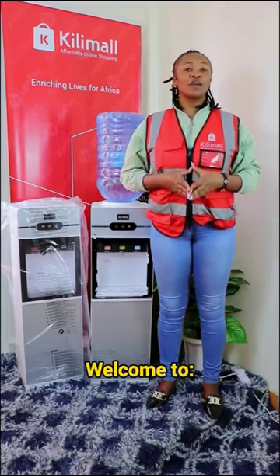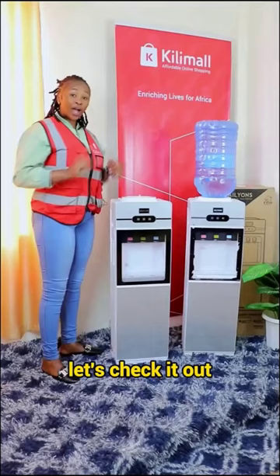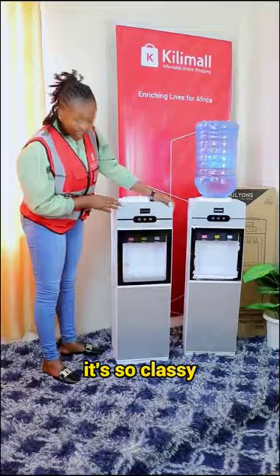Hello guys, welcome to Affordable Kilimole Home Appliances. With me here I have Alien's water dispenser. Let's check it out. One thing about this water dispenser — it's so classy, beautiful and well designed.